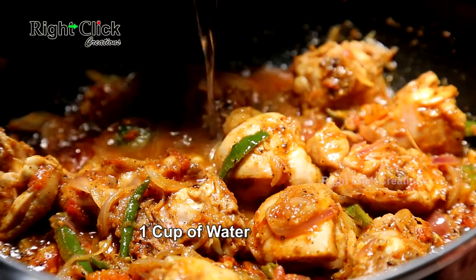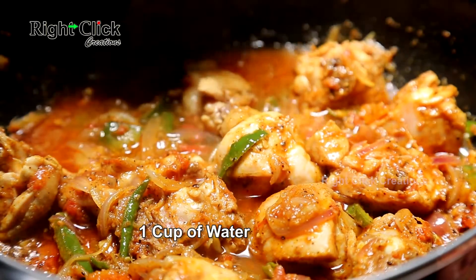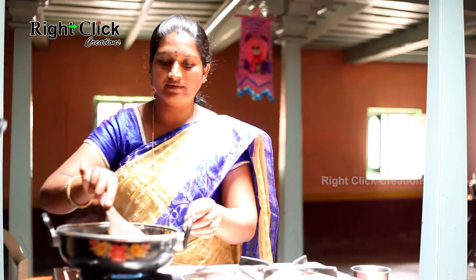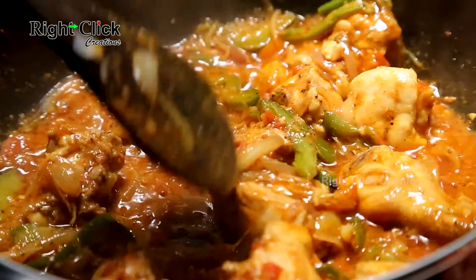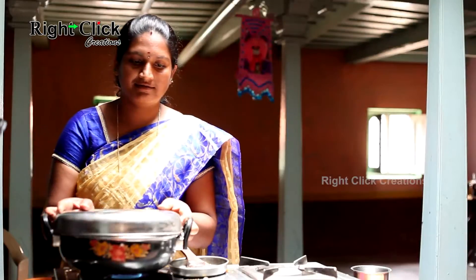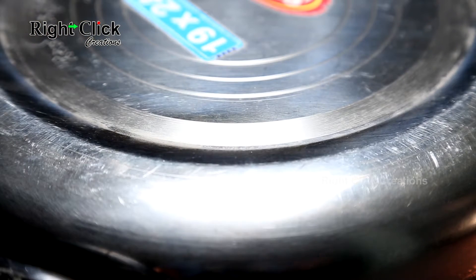Now pour 1 cup of water. Close the lid and cook for 10-12 minutes on medium flame.